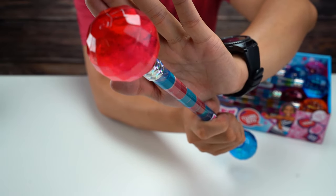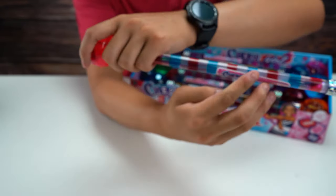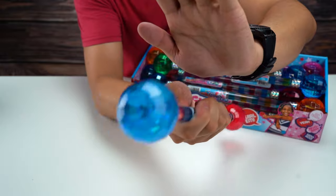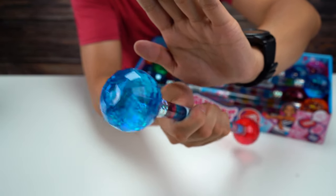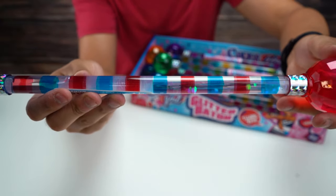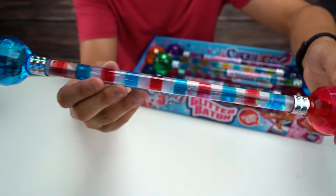Let me twirl it a little bit so you guys can see that glitter and water inside there. Same with this side. So that'll make your cheering a little more interesting, stand out a little bit. And the inside actually has some glitter and water as well.